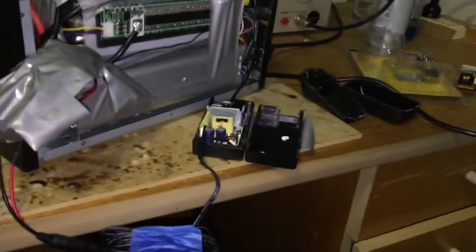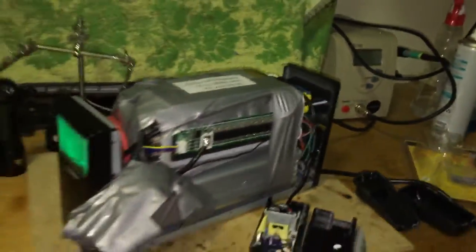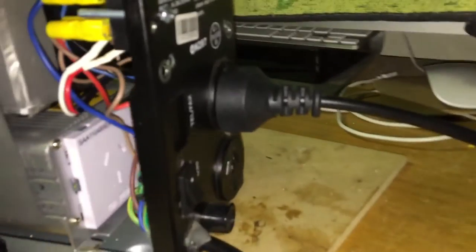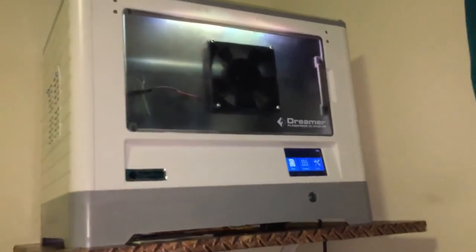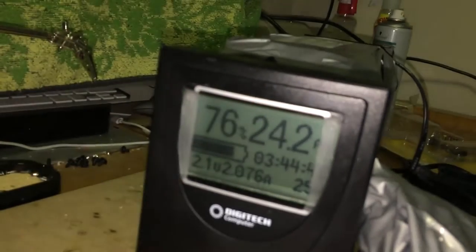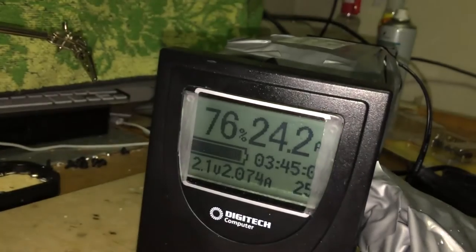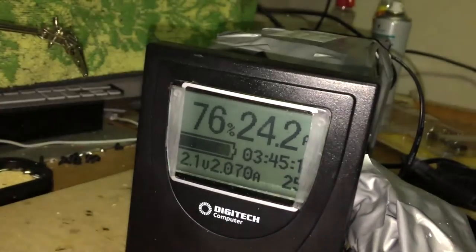That's all there is to it. Now to put everything running together — plug in the 3D printer. It's booting up. You can still see we're charging — you know it's charging because the screen flashes and the battery icon is changing. We're charging at about 2 amps.